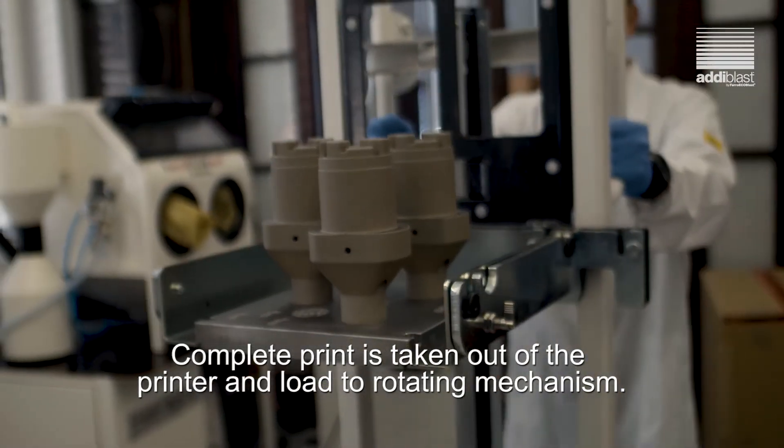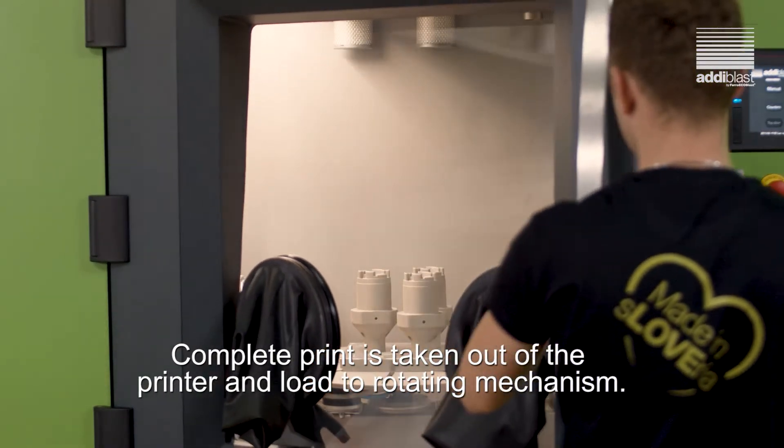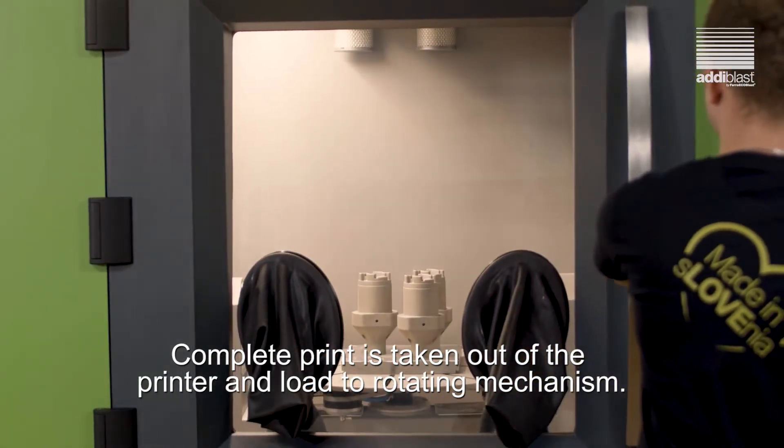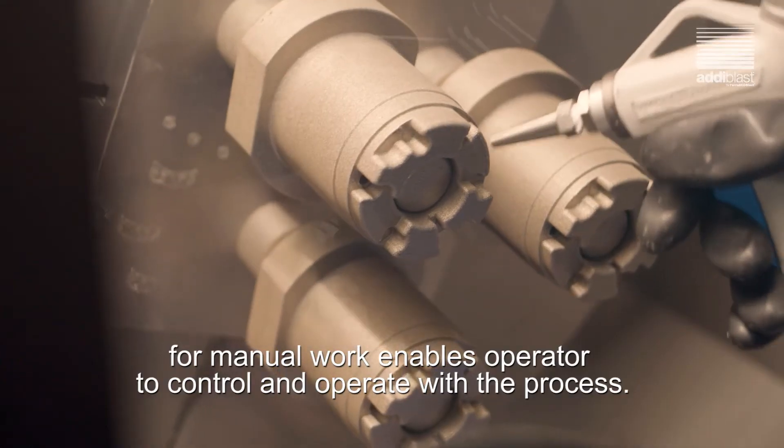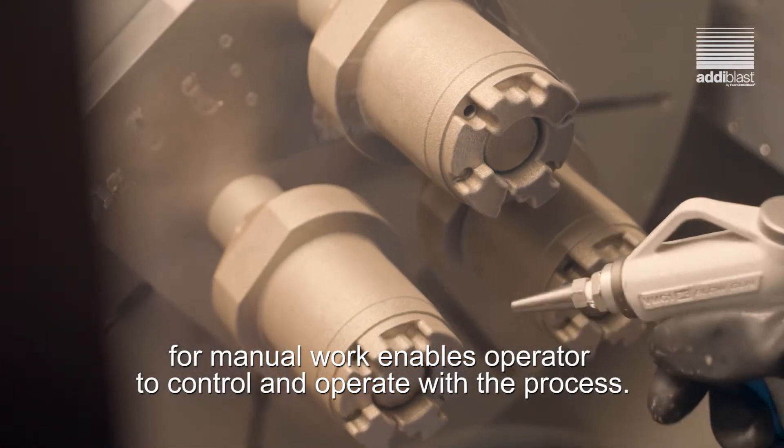The complete print is taken out from the printer and loaded to the rotating mechanism. A big window in front of the cabinet with integrated gloves for manual work enables the operator to easily operate the machine.